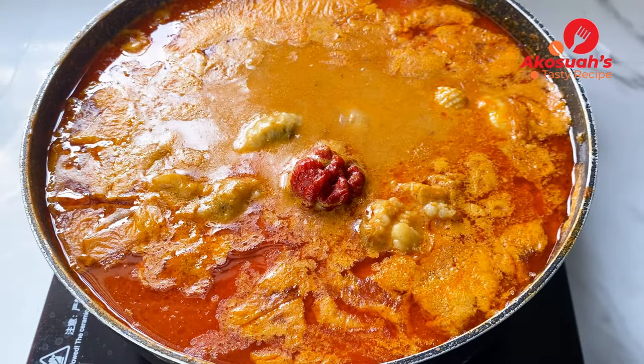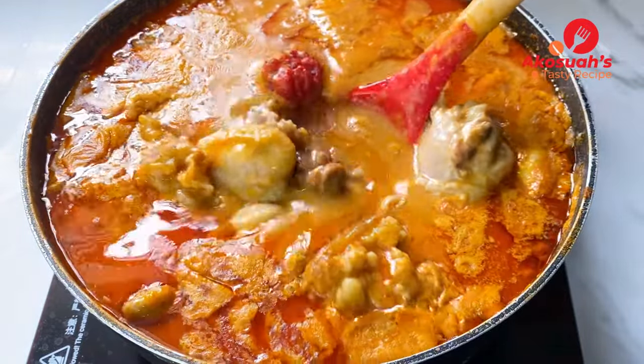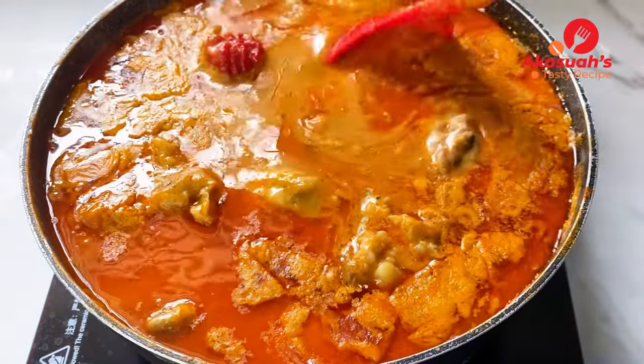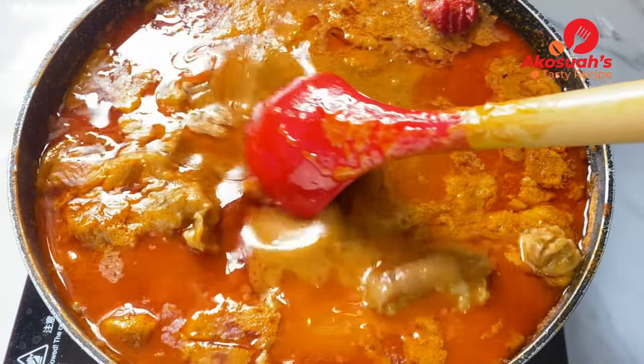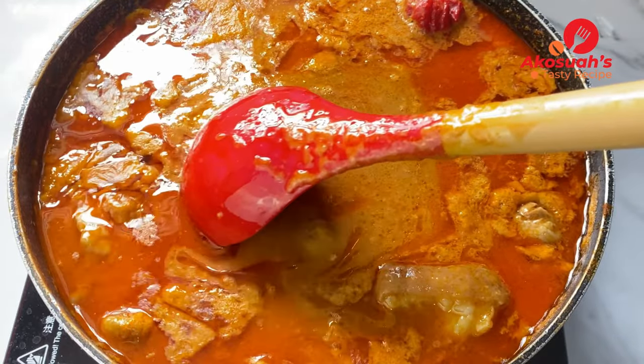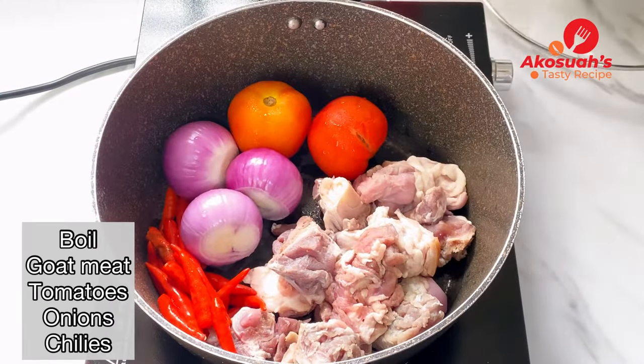Hello lovely people, welcome to Akushe's Tasty Recipe! I hope you're all doing well. Today I will be sharing with you how I make my peanut butter soup.